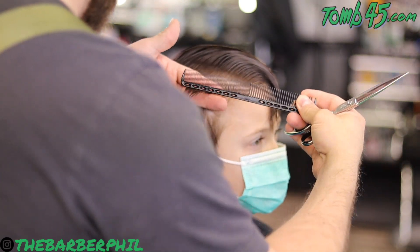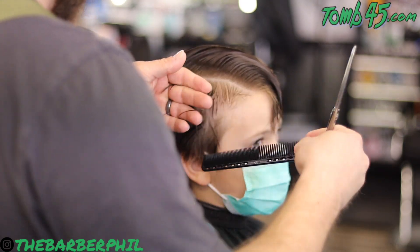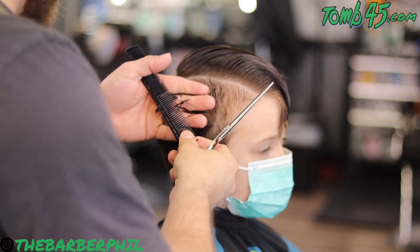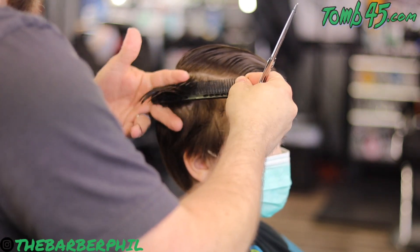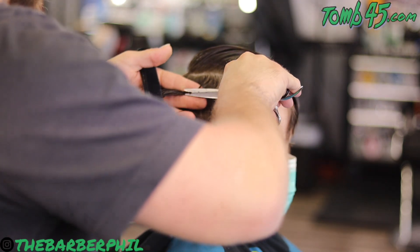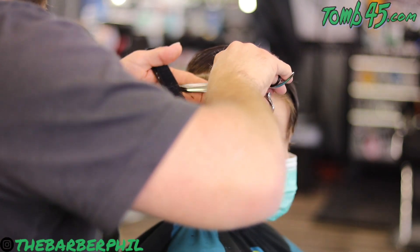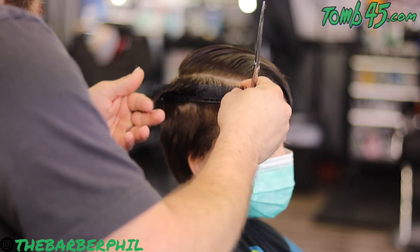We'll use the original section that we started with and travel back, and once you get towards the back you can drop it down a tad bit. That leaves a little bit more weight in the crown area, and then we'll be able to come up underneath this in a minute and fade up into it.